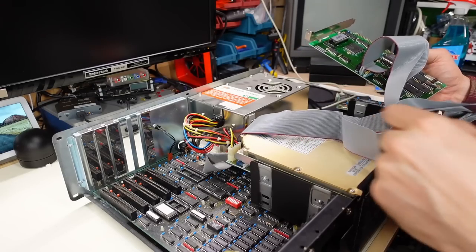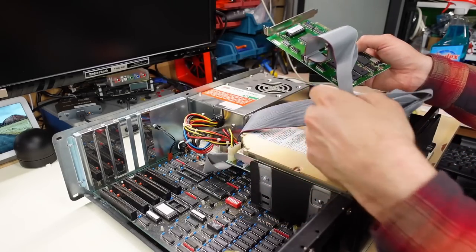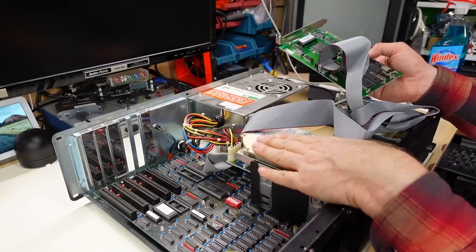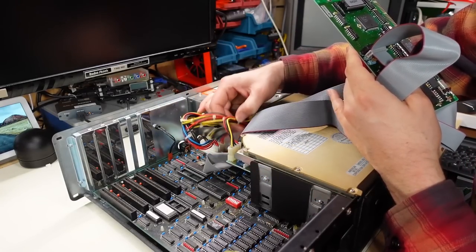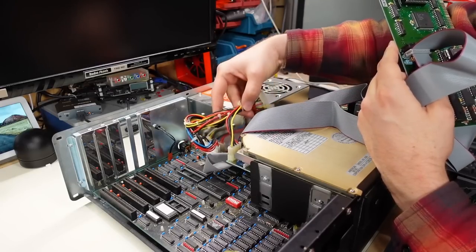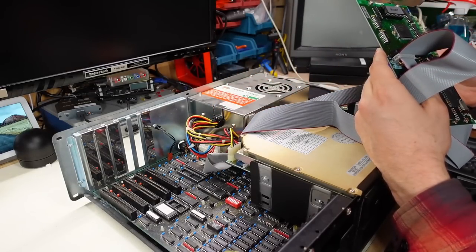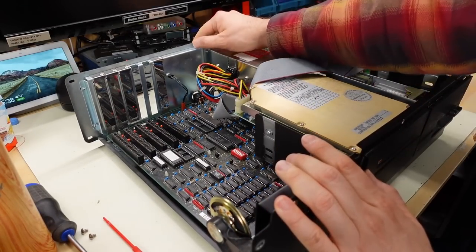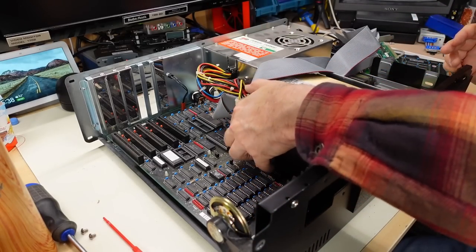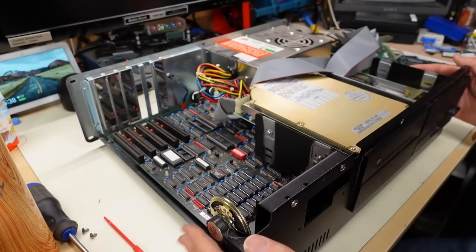Everything else about the motherboard looks pretty standard — the power connector from the power supply, extra circuitry to support the floppy drive, but I don't see any circuitry for serial ports or extra connectors. Some of the motherboard is hidden under the hard drive. Someone even made an attempt at cable management — the ribbon cables were nicely folded on top of the hard drive so they wouldn't impede airflow, and these cables are all zip-tied together. Overall, this machine seems pretty well built — everything is very sturdy, nothing flimsy, quite heavy, and everything was screwed in securely.